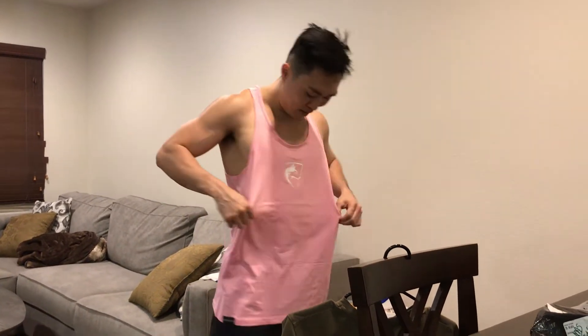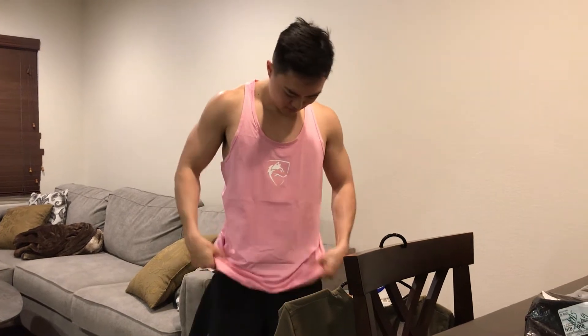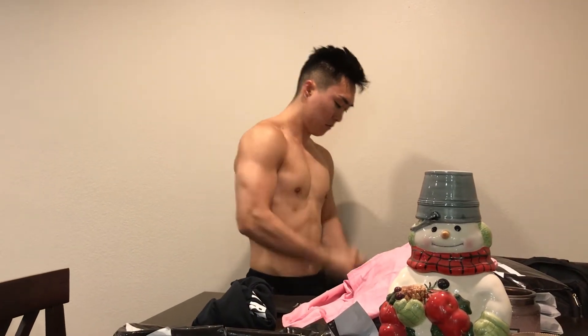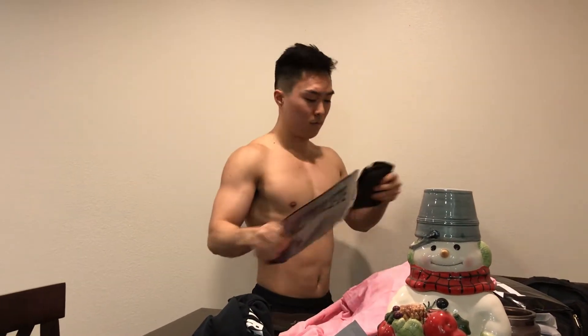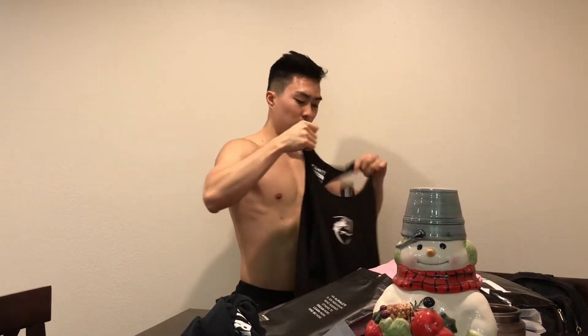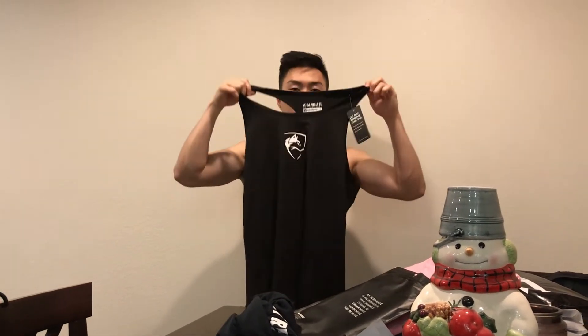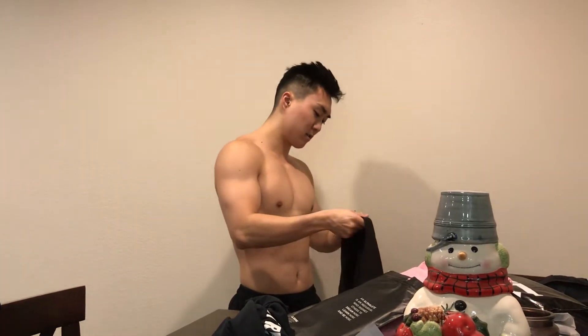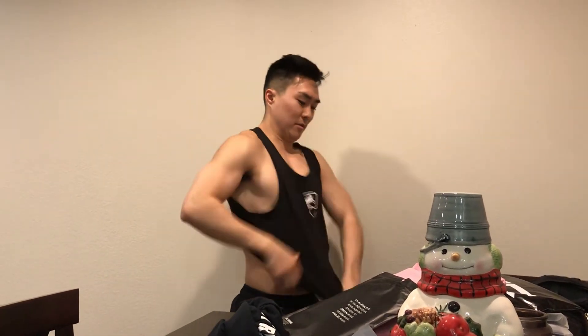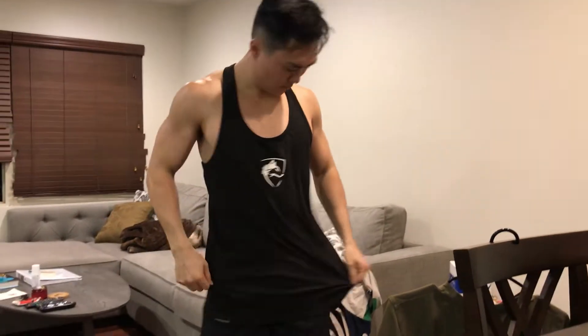I'm pale, so I wasn't sure about ordering pink, but it looks pretty good. Alright, let's try the black one. This is the black one — same thing, same design. This is size small. I think in regular t-shirts I'm a size medium, but I think these might run bigger.